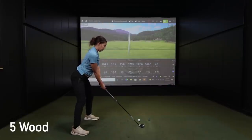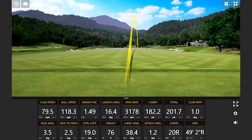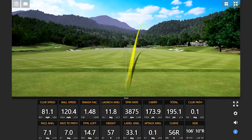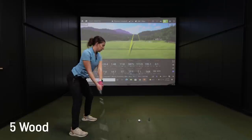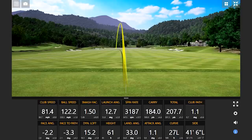So no particular order, let's start with — this is the five wood. Let's take a look and see how this fits in the bag. That was hit pretty well. 182 going 201. That's hit well too — 184 going 207. Very nice.